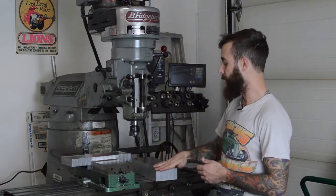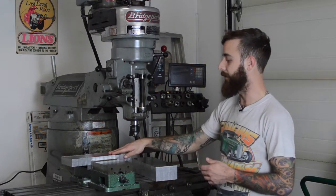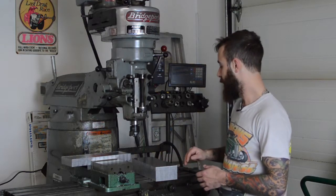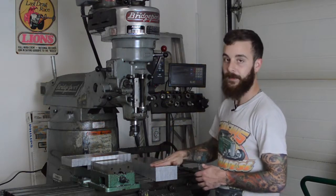So we're just playing it out, making it all square so we can put it on the surface table and start laying it out. We'll get the fly cut in this thing.